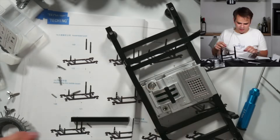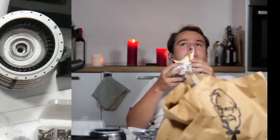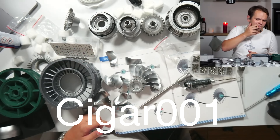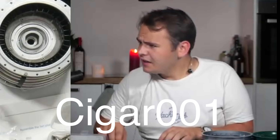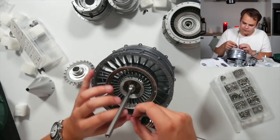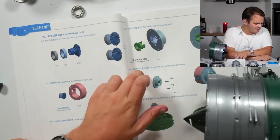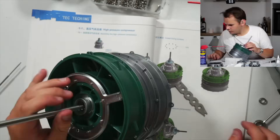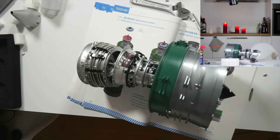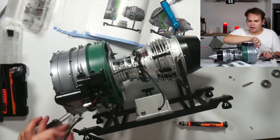Within building that engine I practically aged 10 years. After assembling rotor by rotor, it was time to assemble the whole thing and make a proper engine out of it. The cool thing is that it has a small electric motor inside so the model actually spins. But when it came time to test the motor, I stumbled across an issue.